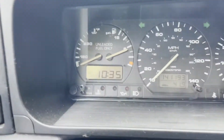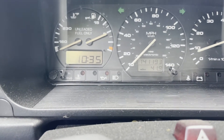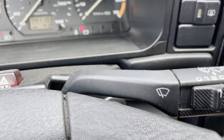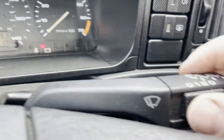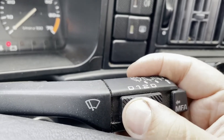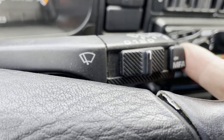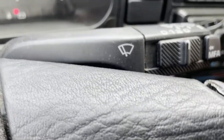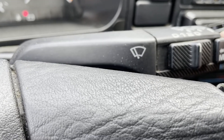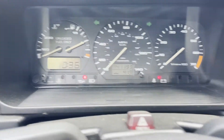There are actually extra readings available, but you have to go through a special process to enable them. What I'm going to do is turn the car off, put the key in the on position, put the MFA in position two, then depress the select button, turn the ignition off, then start the car while keeping the select button held in. Then I'll release the select button and press it to get to the specific item I want on the gauge.